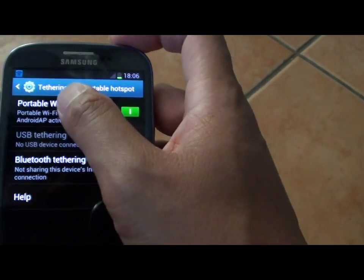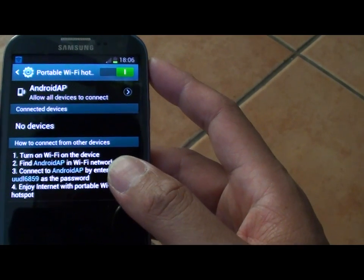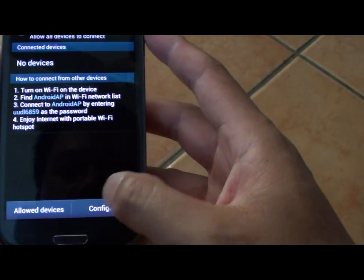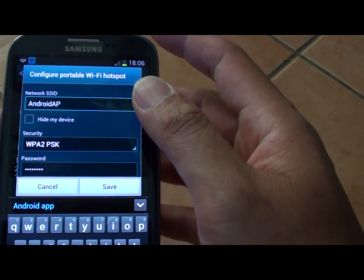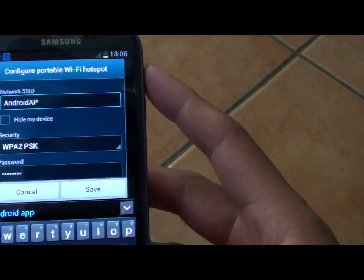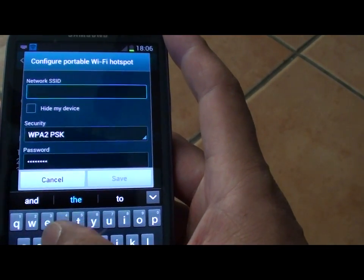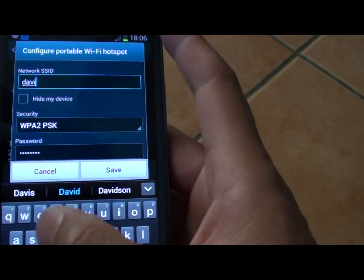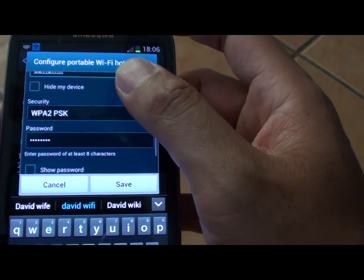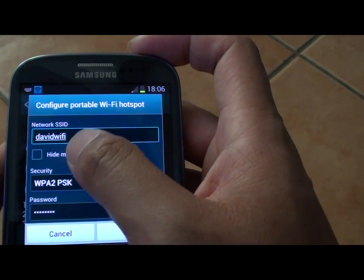But you still need to configure it. So tap on it. Then once the screen comes up, just tap on Configure at the bottom. Now just type in the network SSID. We will give it a proper name so that it's easy to remember. I'm going to type David Wi-Fi. You can also choose to hide or make your Wi-Fi visible.